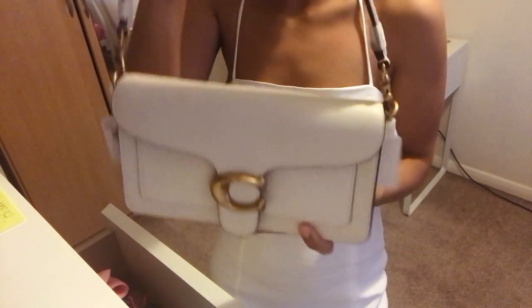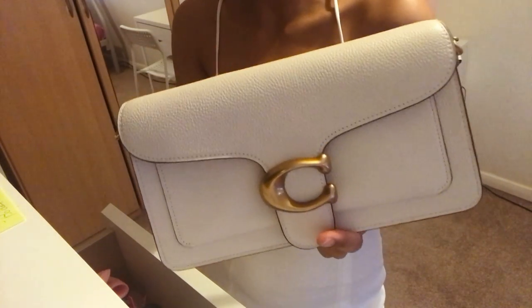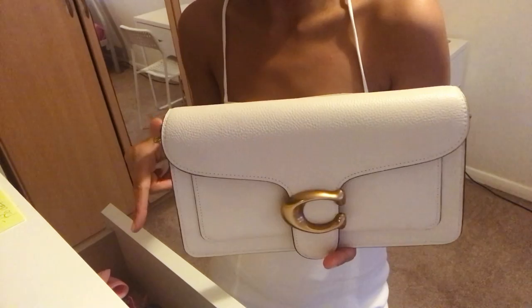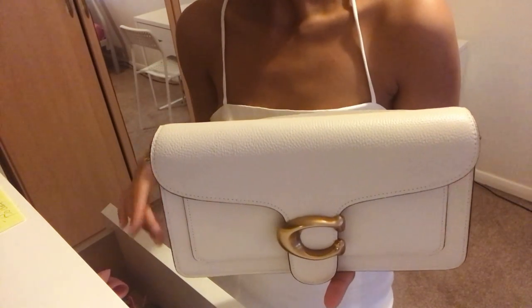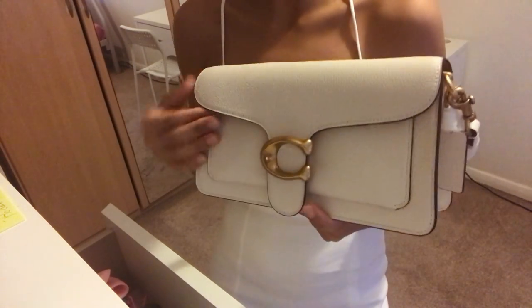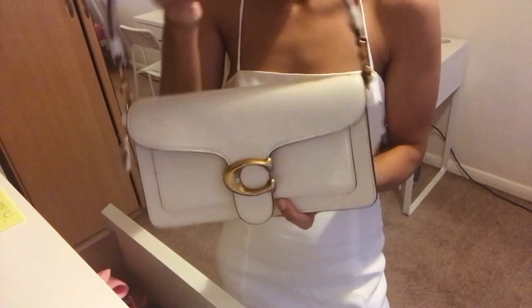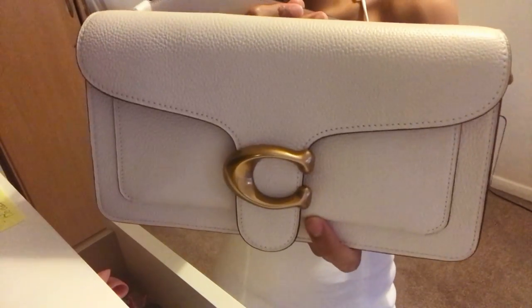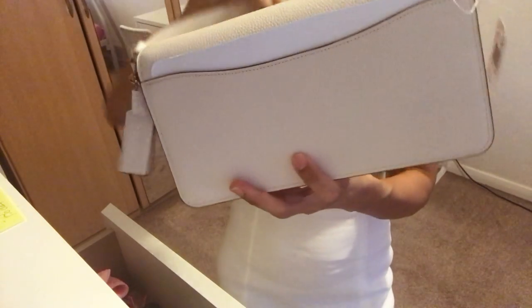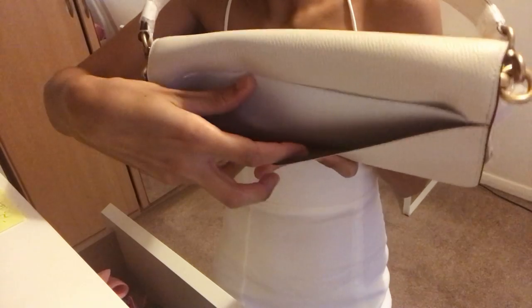So let's get to it — this is the handbag, this is how it looks. It says on the website that it's polished pebble leather. I think it's like a softer leather material. This is how the handbag looks, and then you've got a back pocket there.